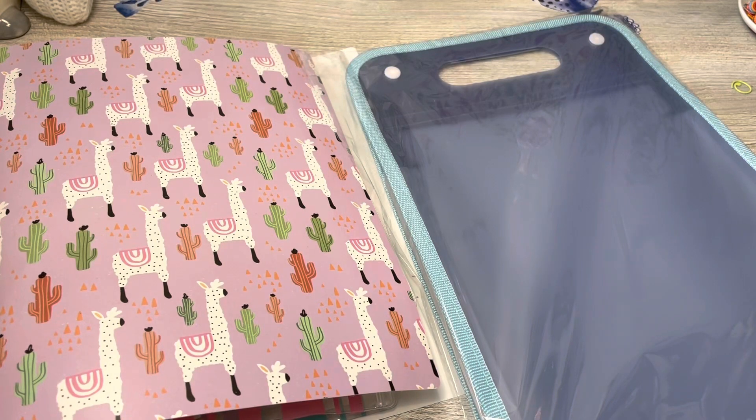Hello everyone, Denise here. Today I'm going to talk to you about some file folders that I purchased on Temu.